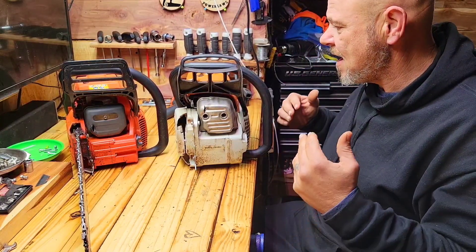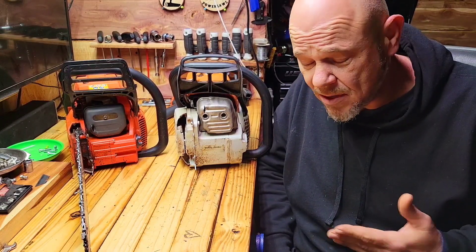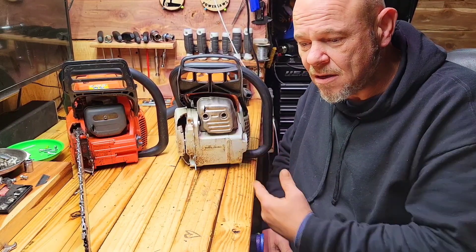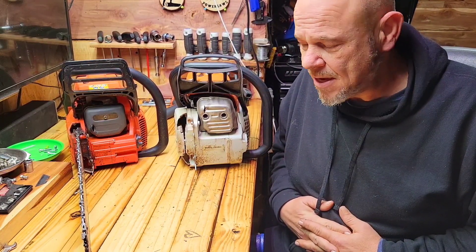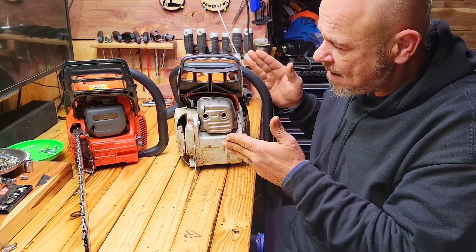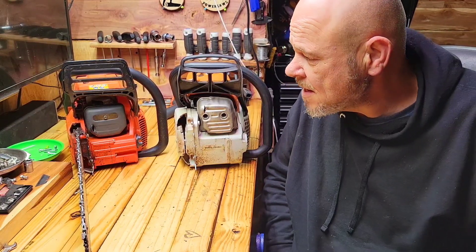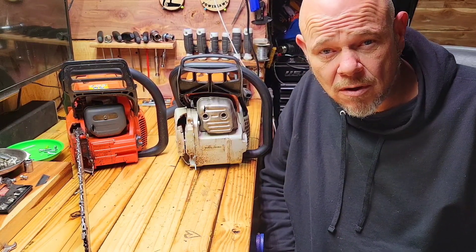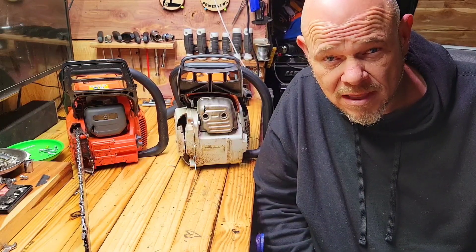So this morning what we have is the MS311, which is kind of known as a turd saw, to be honest — they are. They're so stopped up from the factory, not only with the muffler but with several of the EPA restrictions. And then you have the Echo 590 Timberwolf, which is a favorite around this shop. In our last pairing of these two saws, the 590 Timberwolf outperformed the 311.